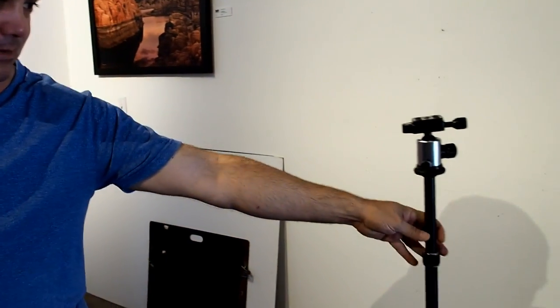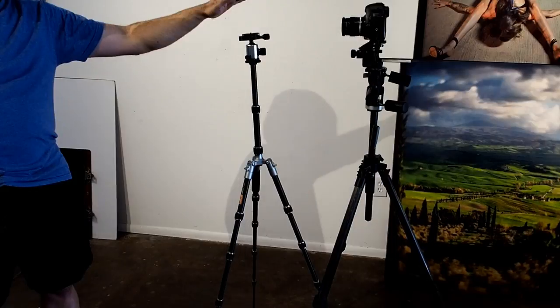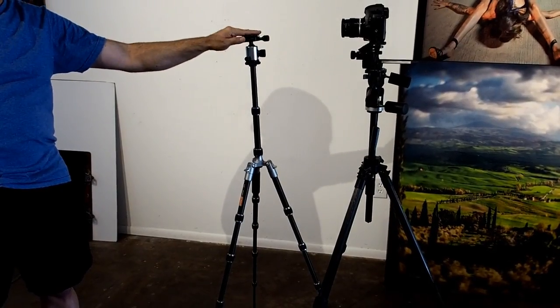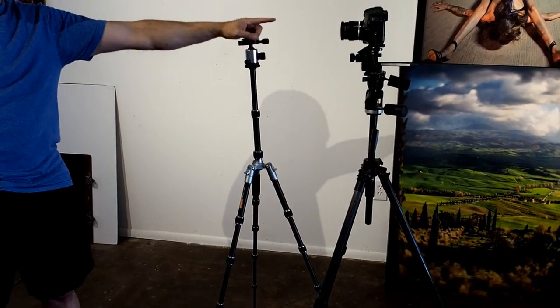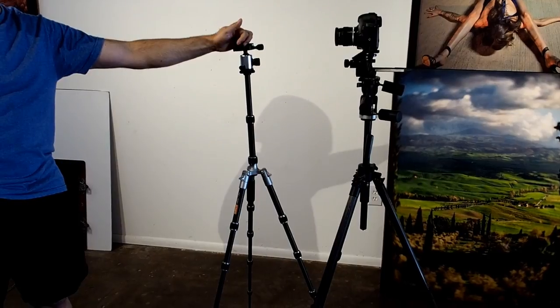If you compare it to a regular tripod, the height isn't bad — it's a little less than I want it to be. This is great for mirrorless cameras, but I will not mount the Canon 5DS on here. I think it's just a little too heavy for it.